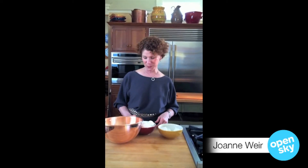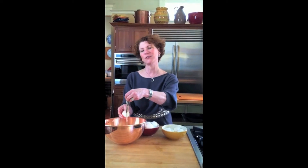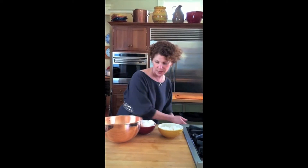People are so intimidated by whipping egg whites, but it's really, really easy. First of all, what you want to do is separate your eggs, and I do that right through my hand. I kind of use my hand as a human sieve, drop the egg yolks there, and then I already have a few egg whites in the bowl.